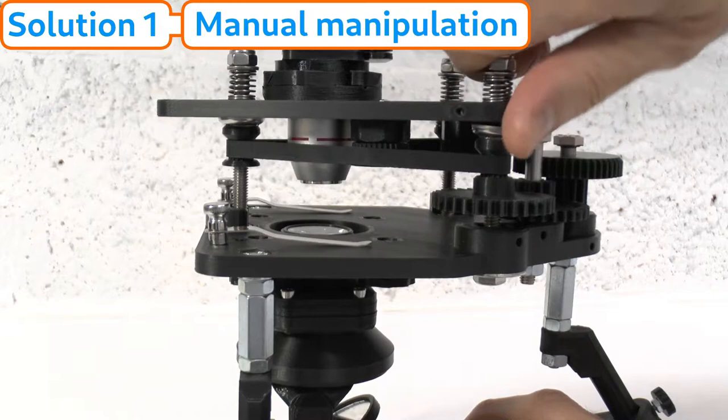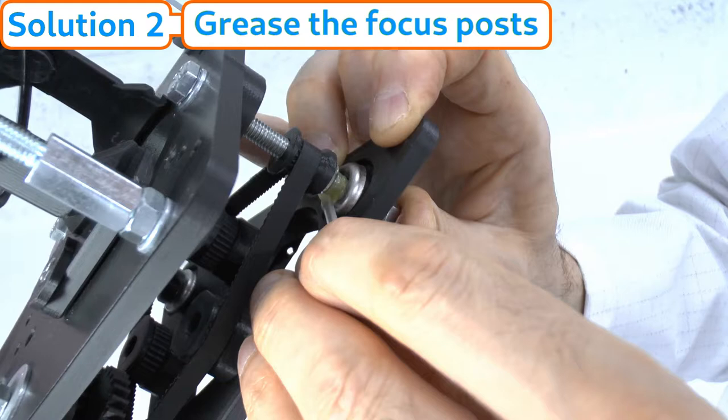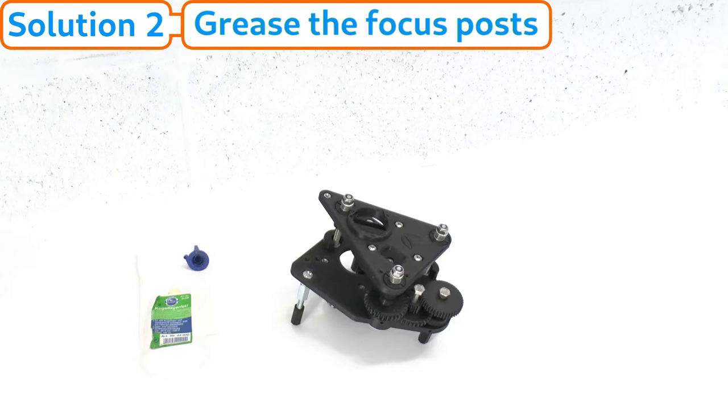If manual manipulation doesn't work, proceed to the next solution: greasing the focus post mechanism. Greasing should be done anyway as part of routine maintenance at least once a year, regardless of whether you experience a sticky focus platform, as a preventative measure to keep focus action smooth.